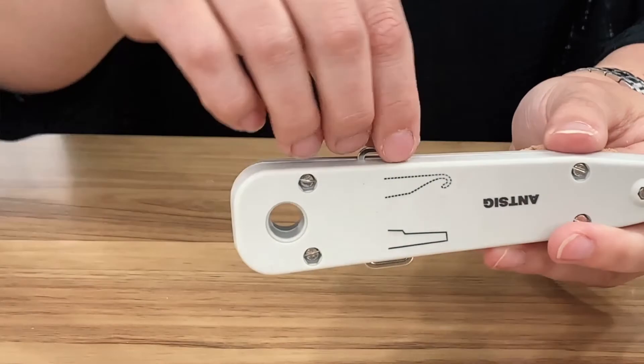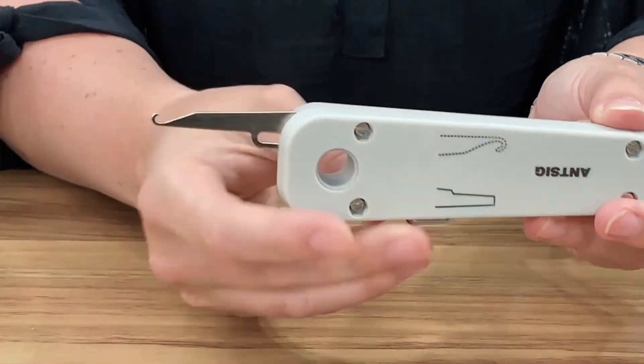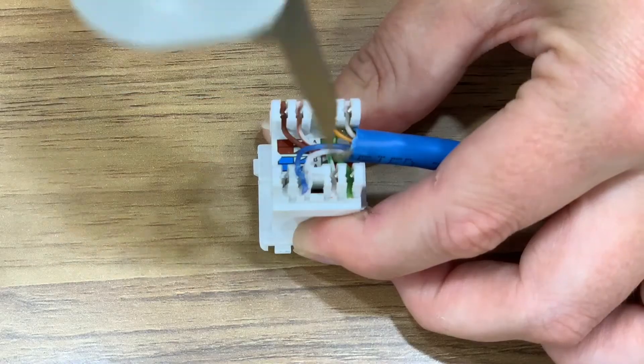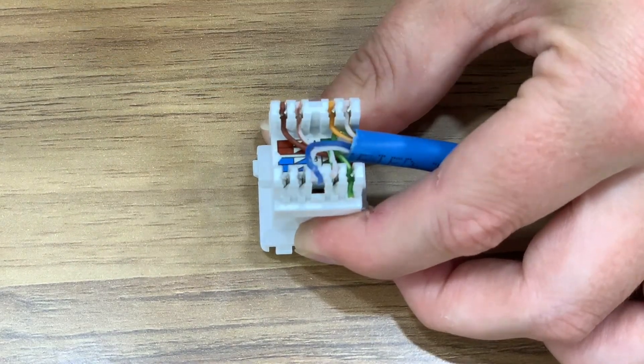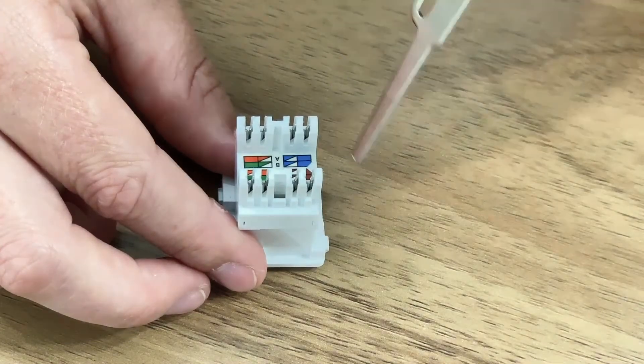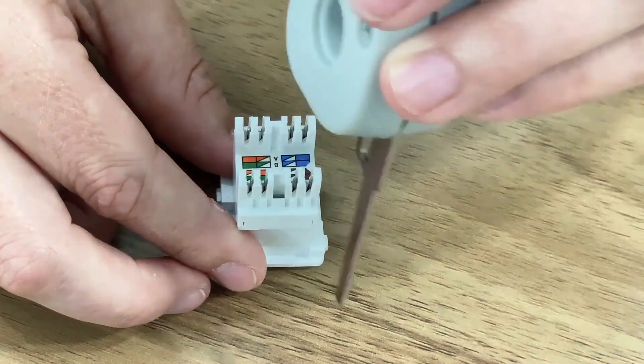This tool also has a hook and spudger. To use, simply pull the extender tabs on either side to expose the tool and click in place. The hook is used to easily pull out a single cable if you want to re-punch it. The spudger tip is used to scrape debris off pins or can be used as a screwdriver.